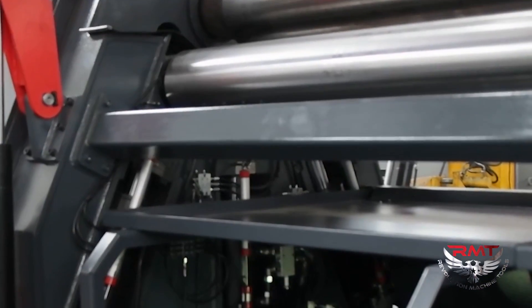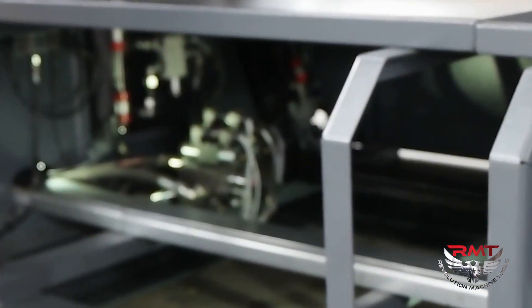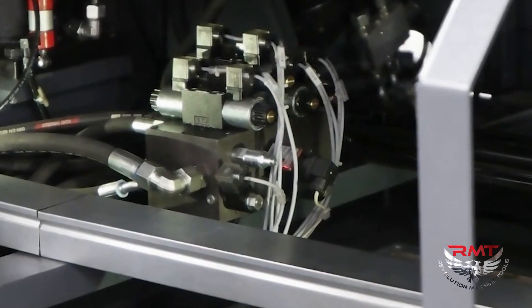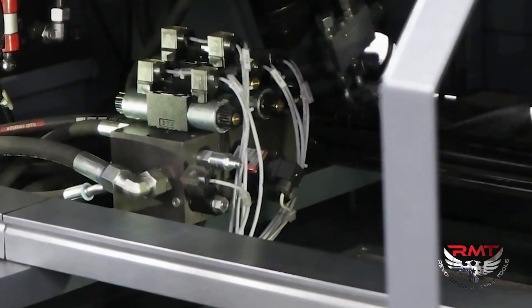Also we have a Parker hydraulic system, which is a world leader in hydraulics. We have proportional directional valves for getting the correct position.